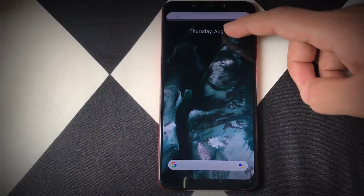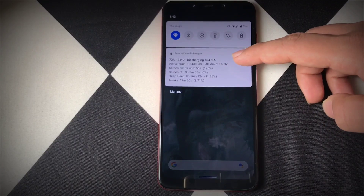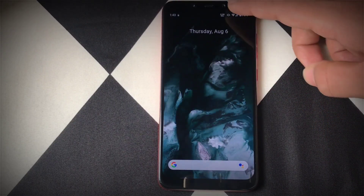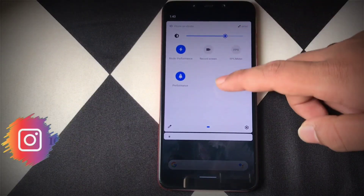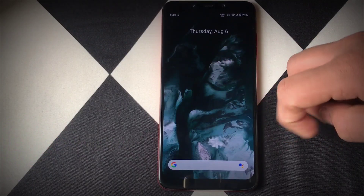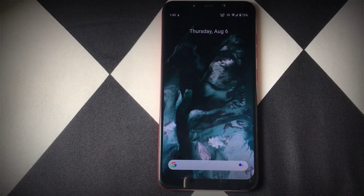Before we continue, make sure you join the Telegram groups of Reloaded OS and Laurent Kernel — I have put the links in the description. Also follow me on Instagram; if you have any queries, feel free to ask me there or in the comment section. We have also hit 2.5K followers on Instagram — thank you so much for the support.